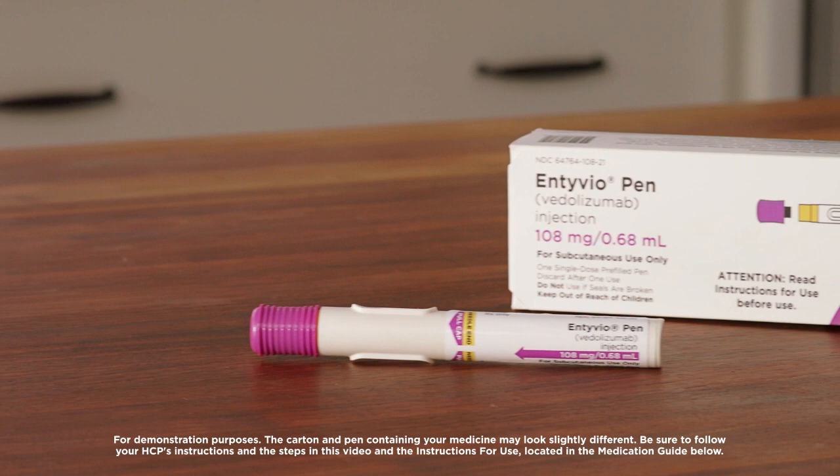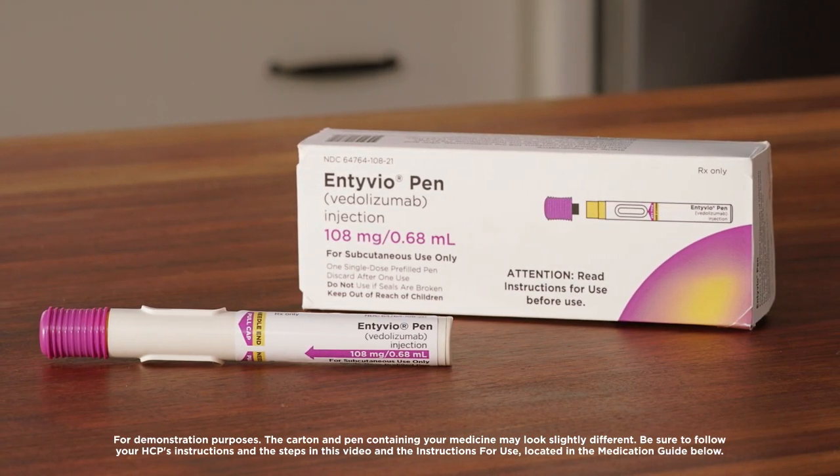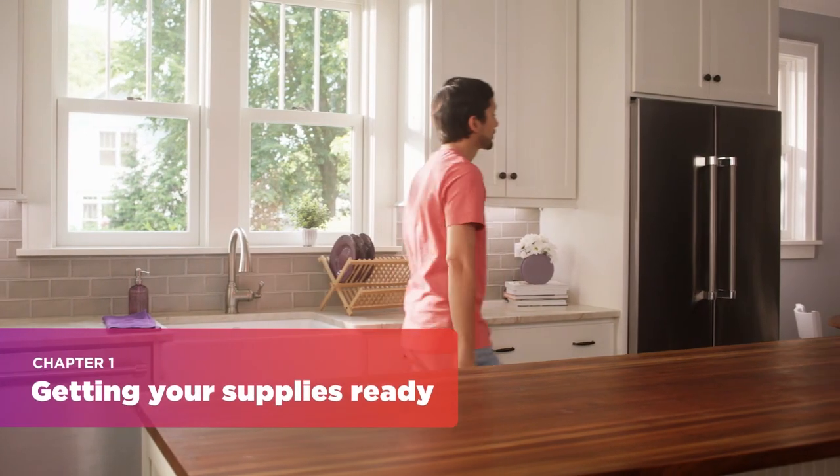So what is the Intivio pen? It's a pre-filled pen designed to deliver an accurate pre-measured dose of medication under the skin. Now let's get into the details on how to use the pen.